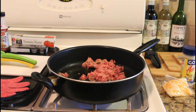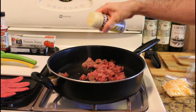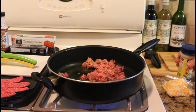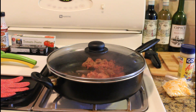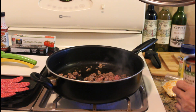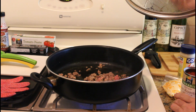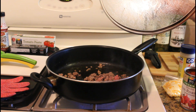We got the beef in there and we're gonna add some Adobo. You can hear it sizzle. If you want, you could add a little bit of tomatoes, but we're just going with the natural ground beef. We'll cover it and cook for four or five minutes. Then I'm going to add some fire roasted tomatoes just to give it some color and a tomato base.